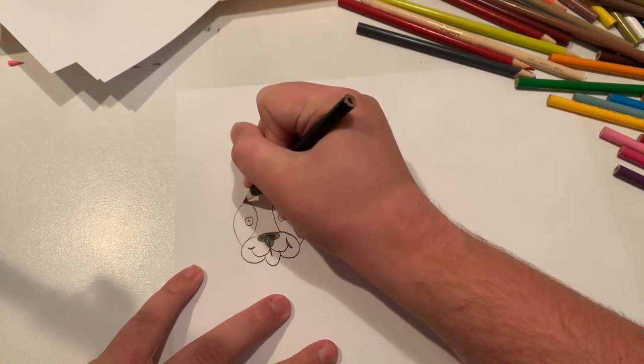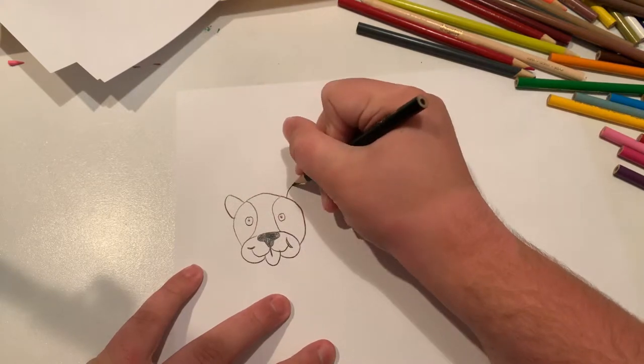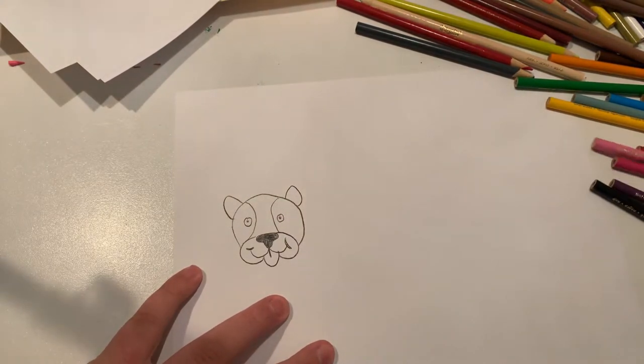Now I'm going to do the markings around the eyes. Now I'm going to do the inner ears.